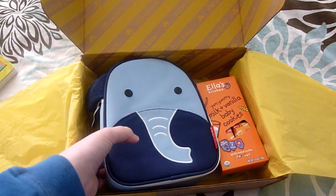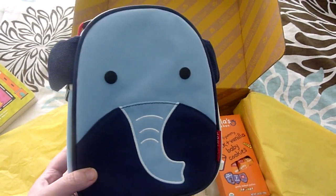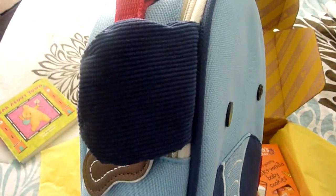The second thing I see — I know this is by Skip Hop because I've seen these. It's an elephant lunchie. Look at the little peanut zipper clasp — it's so cute. I love the little corduroy ears.